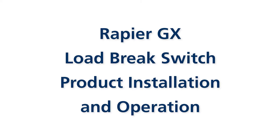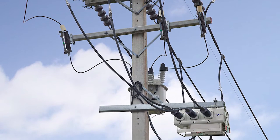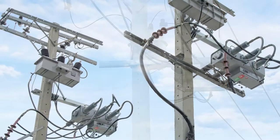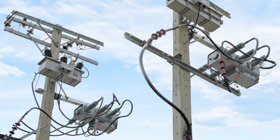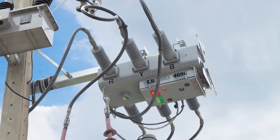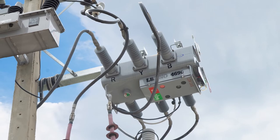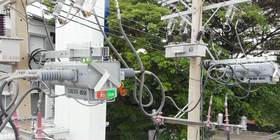From the last video, we have mentioned about the Rapier GX Load Brake Switch from Lucy Electric. In this clip, we will guide you through the installation and operation, open and close, of this product. Similar to other Lucy Electric products, this Rapier GX has simple and straightforward installation and operation steps. Just follow all steps shown in this video and you can apply them to the Rapier GX Load Brake Switch used in your project.